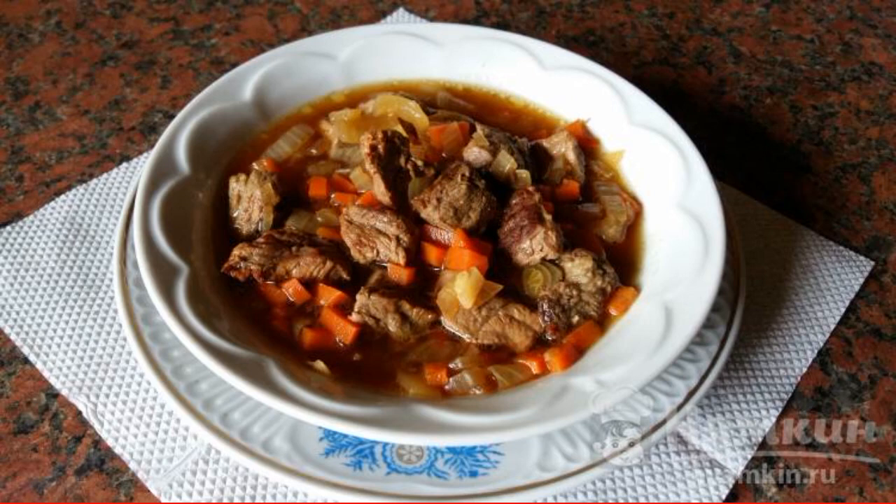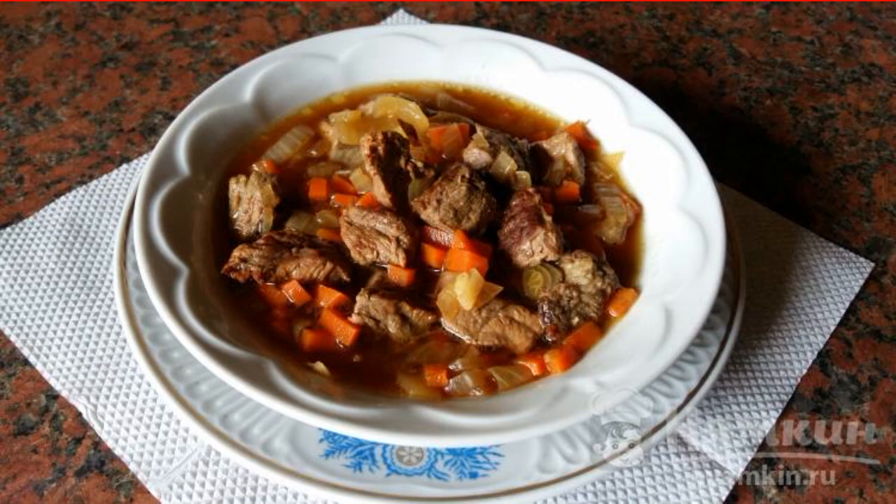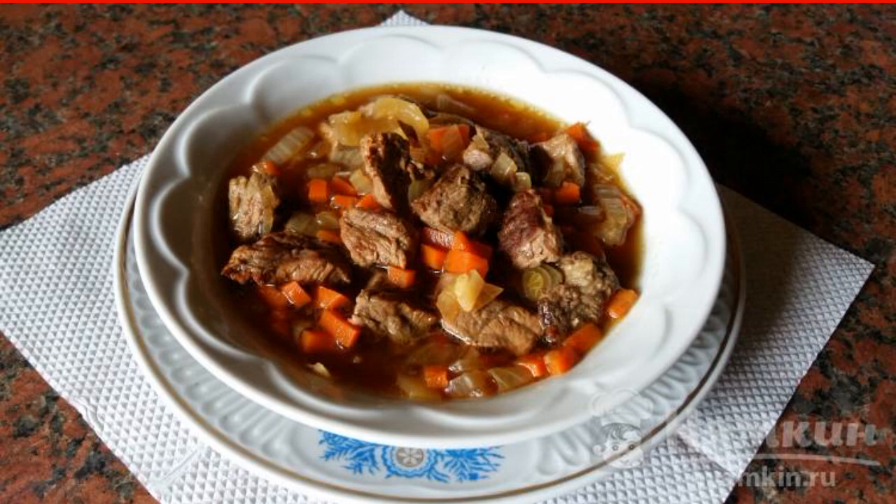Beef gravy with carrots and onions goes well with any side dish, especially with tender mashed potatoes. It can also be consumed with salads of fresh vegetables or as a separate dish, hot.